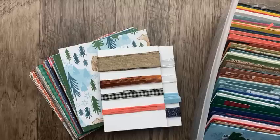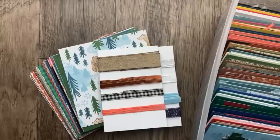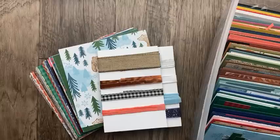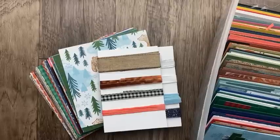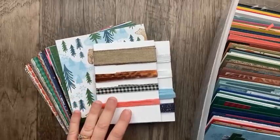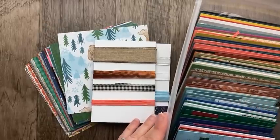I just returned back from the Stampin' Up! Backstage Conference, a leader conference in Las Vegas. It was such an action-packed couple of days, and I took one extra day to relax and sit by the pool and just kind of do nothing — it was fantastic, just what I needed. But I'm back home now and getting right back to work. Today I wanted to jump on and show you what my product share includes.